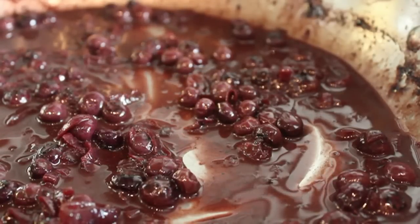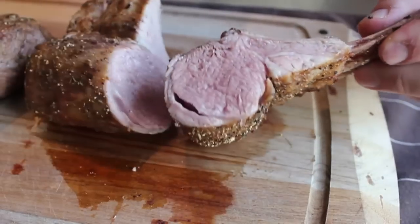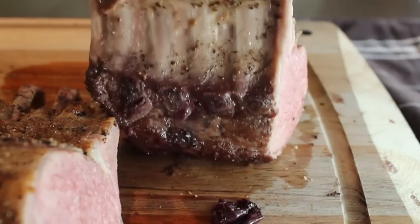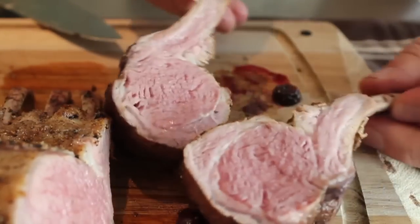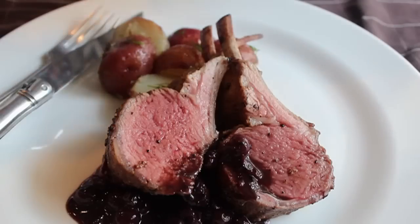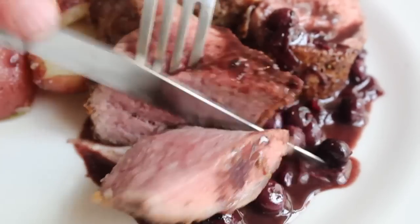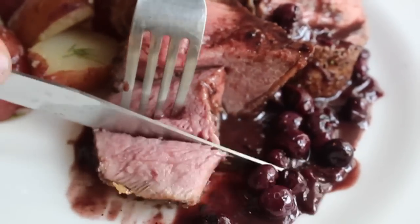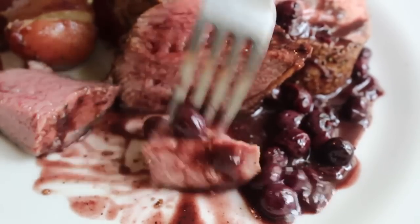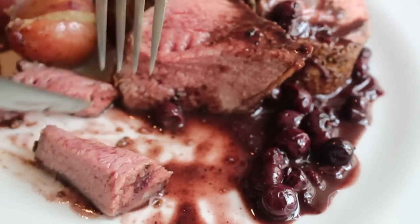The sauce is ready and the lamb should be rested — final step is to cut into it and feast your eyes on the glory that is rack of lamb roasted over a blueberry sauce. Look how perfect and juicy that meat is. I think roasting over that sauce adds so much humidity to the oven — I really love the results of this technique. Half a rack is perfect for one person; cut that in half to make two nice chops, throw them on a warm plate possibly with some roasted potatoes, and spoon over your sauce.